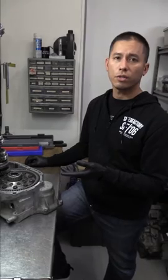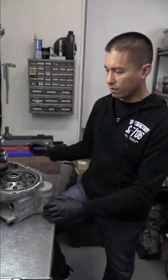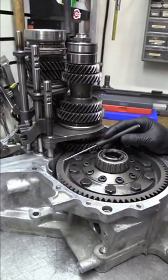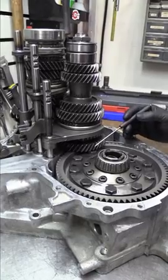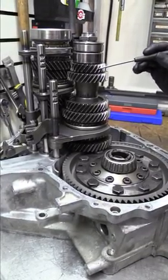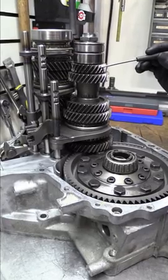Now we're going to show you a front-wheel drive to all-wheel drive conversion that we just did for a customer using a factory GSR gear set and an LS fifth gear. This transmission is using the factory CRV final drive set, GSR first through fourth, and this customer wanted an LS fifth gear to bring their cruising RPMs down on the freeway.